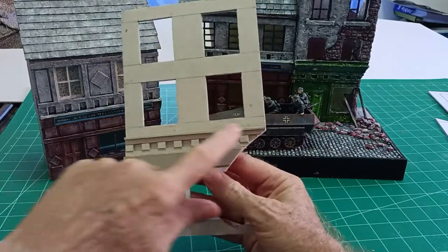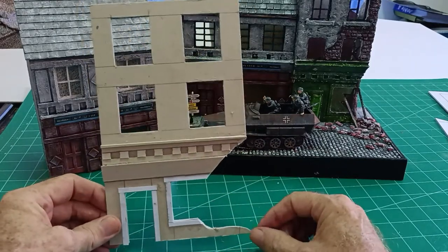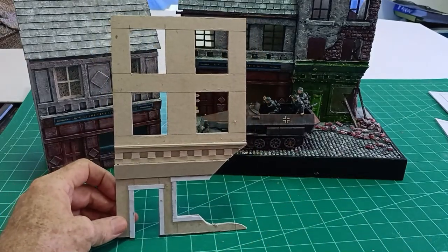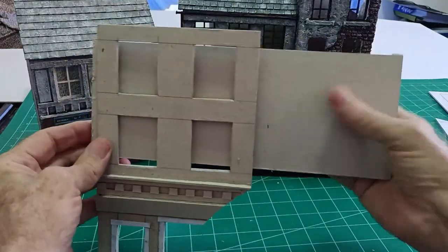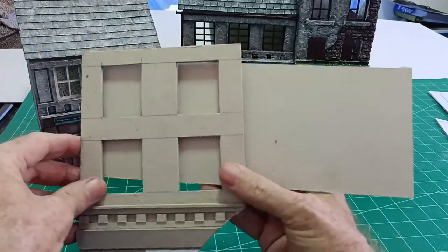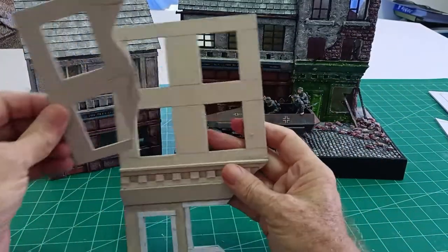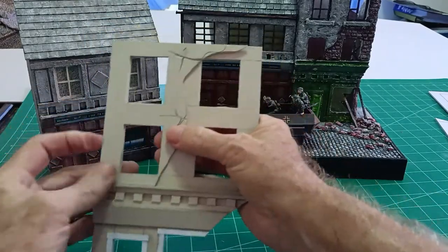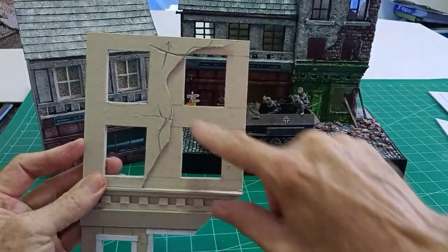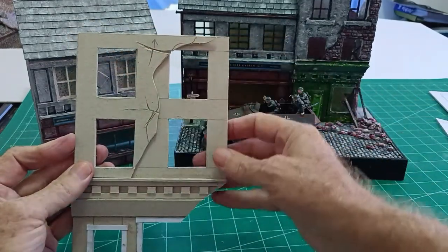I've glued all the molding on already and made a cutout for where the bomb damage will be, so there will be a big hole in the bottom of the building down there. If you put a piece of card behind the windows and mark around them, then cut those windows out, you'll get a piece which we can stick on the front — that will be our broken render. So it will be brickwork here and then the broken render, what's left on the building, on this side.